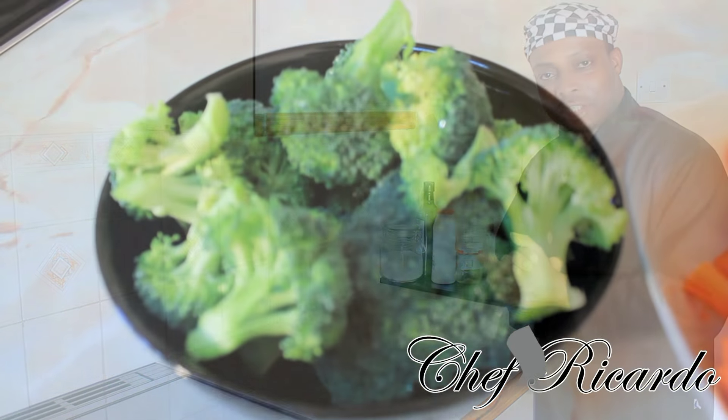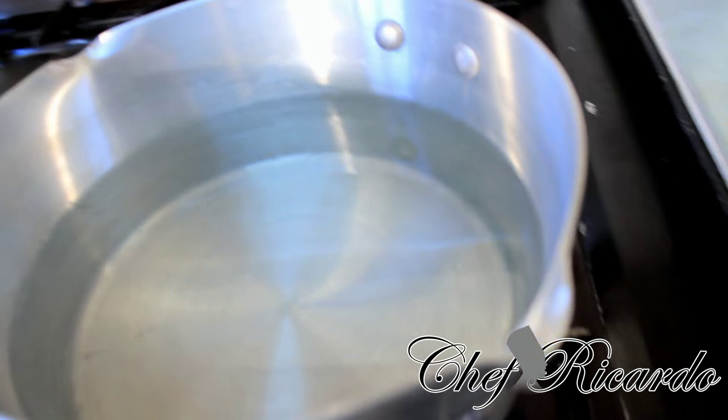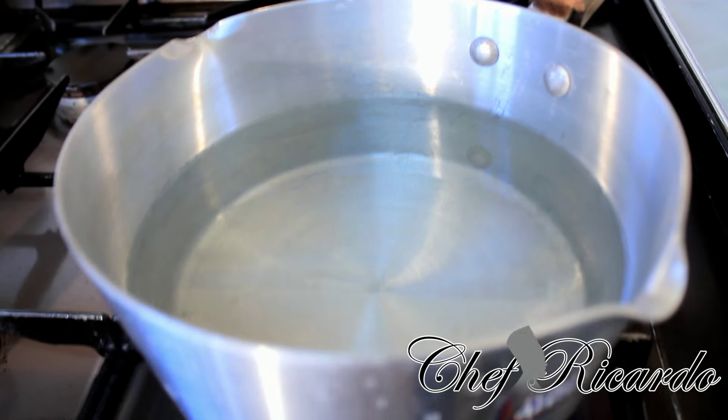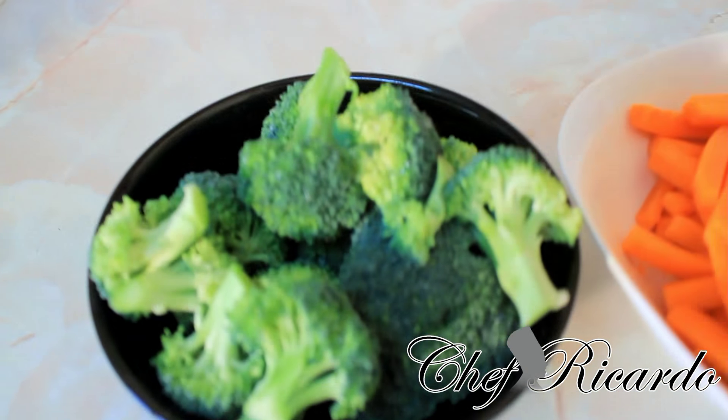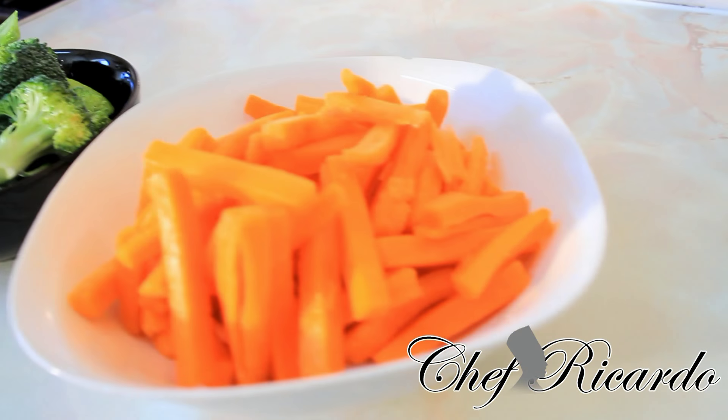Enjoy the recipe — a portion of broccoli and a small portion of carrot right over here. I have a medium-sized pot with some water inside. To be honest, you don't need to have any salt inside, because if you want to be healthy, that's one of the best ways. You can also just eat your broccoli and carrot as is.